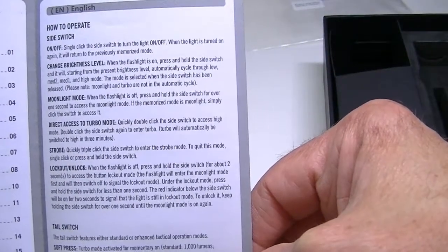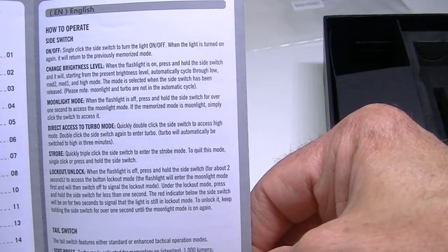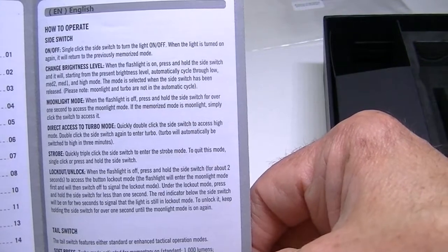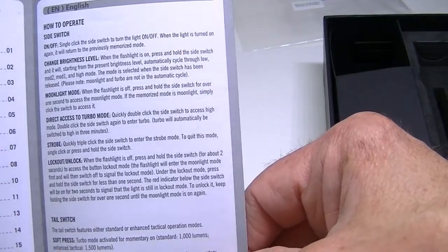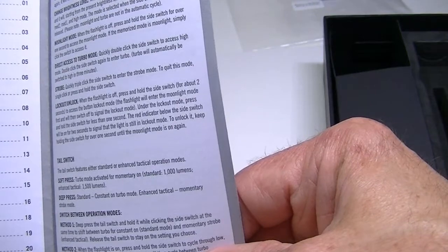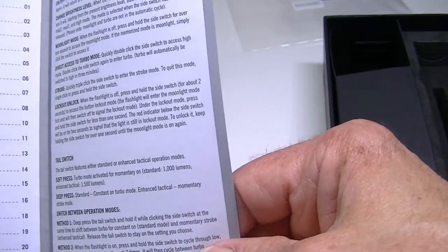The manual explains how to operate it: you can have instant access to moonlight, instant access to turbo, and other shortcuts — all of which are explained in more detail in the written review at lightsandgear.com.